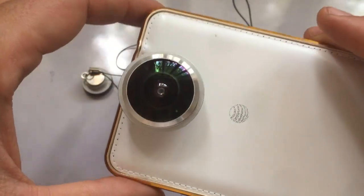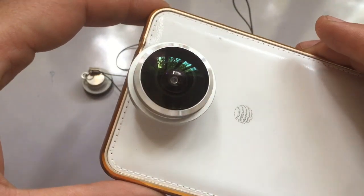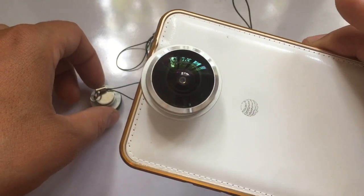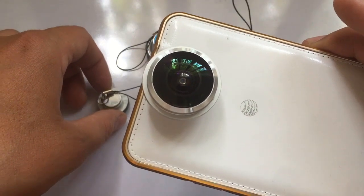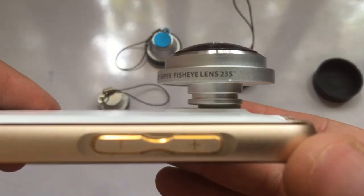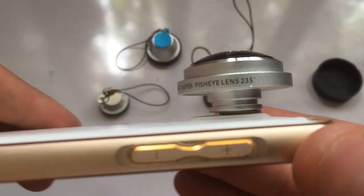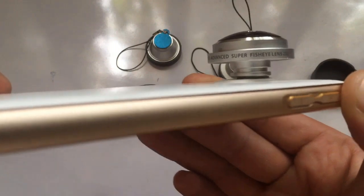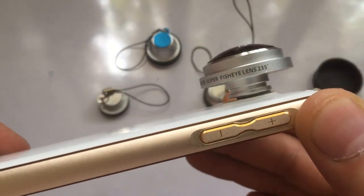You can see that it is a big, giant lens and it is very cheap and very nice — I like it a lot. It is a 255-degree fisheye lens, and there is also a more advanced super fisheye at 235 degrees.